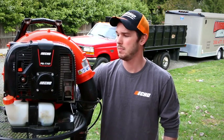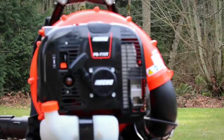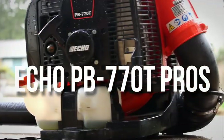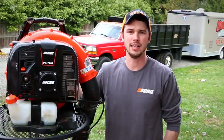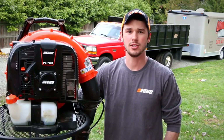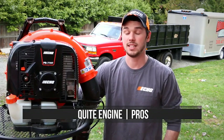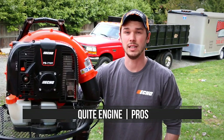Me and my employee use it all the time. There are a lot of great things that I like about it and a couple of things that could maybe change. So we're going to go ahead and get started with the pros first. The first thing I noticed when I started this up and put it on was honestly how quiet it was. I was actually very shocked how quiet it was compared to the BR600 — those things are really loud.